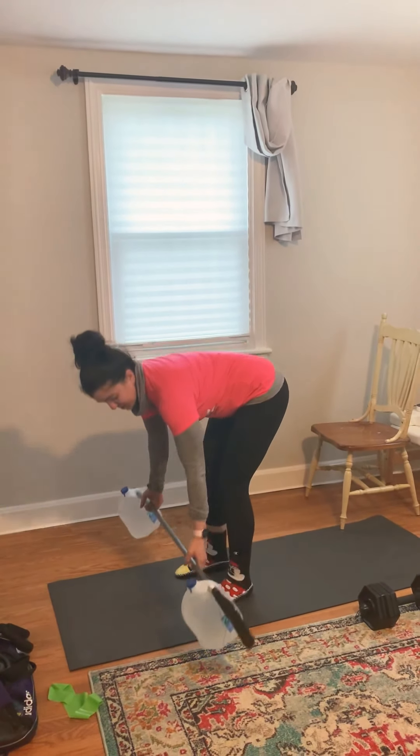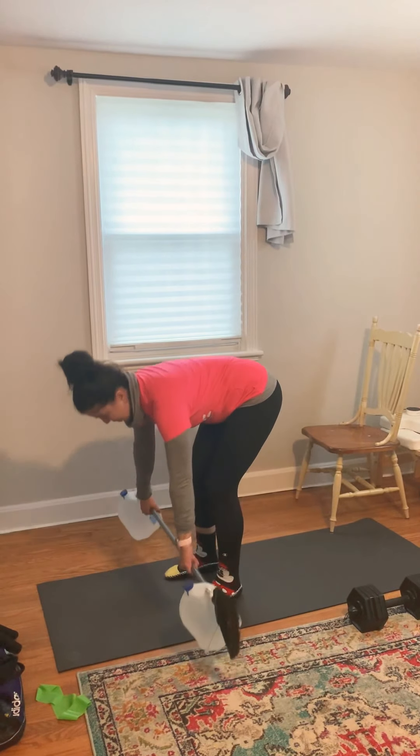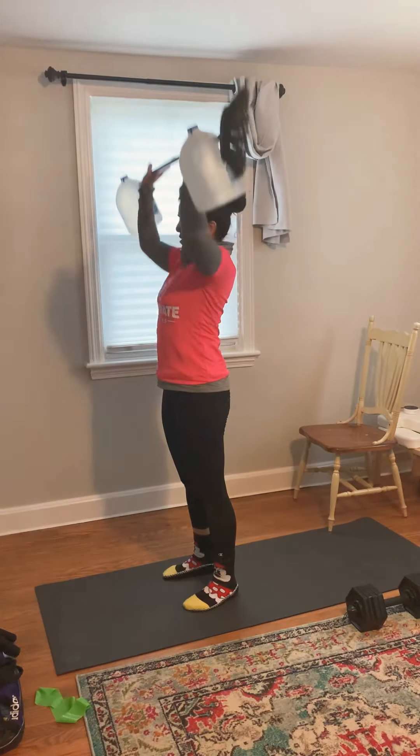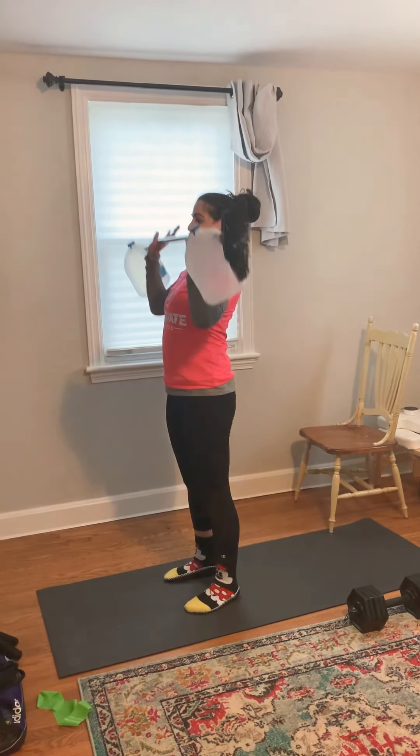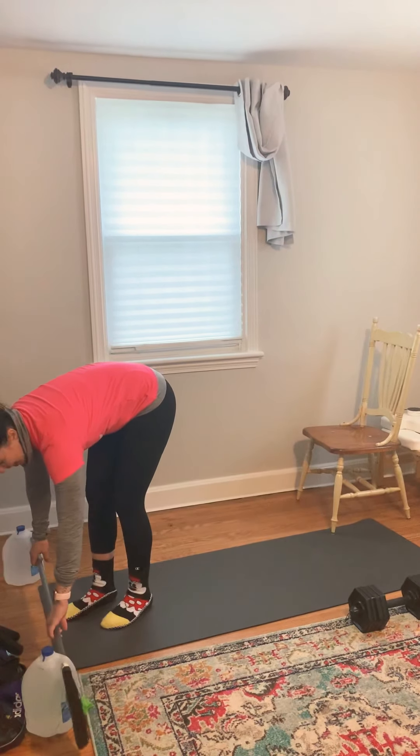The other exercise in this set is going to be an overhead press. You're going to come up, bring that above your head, and press. Those are the next two exercises.